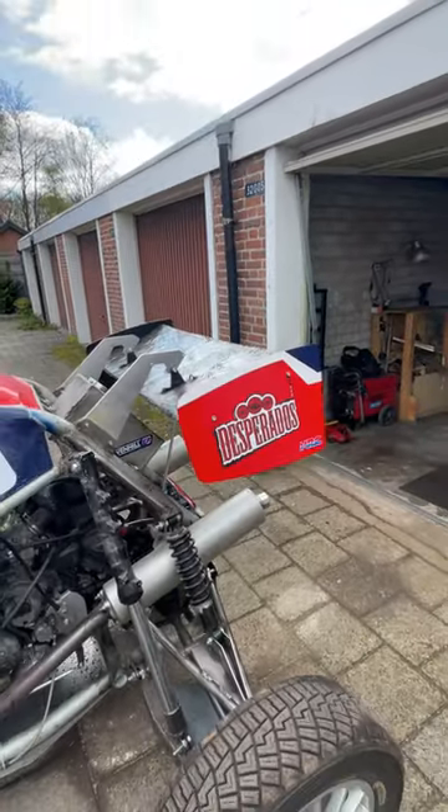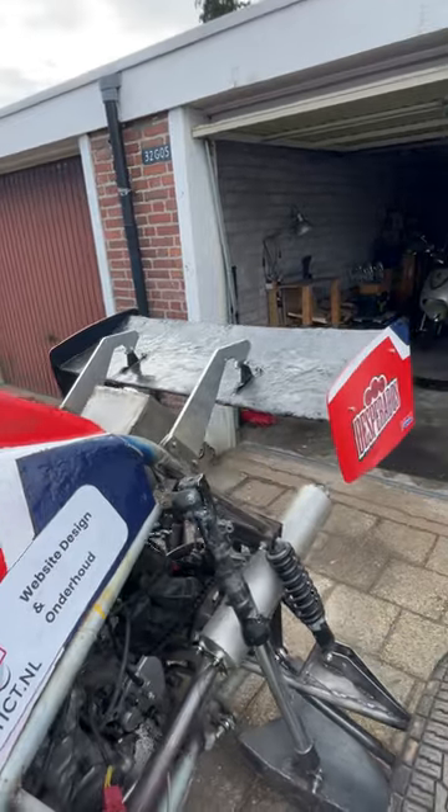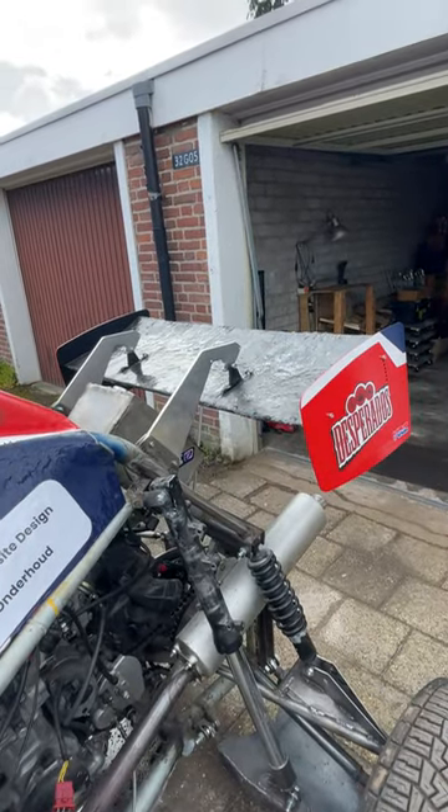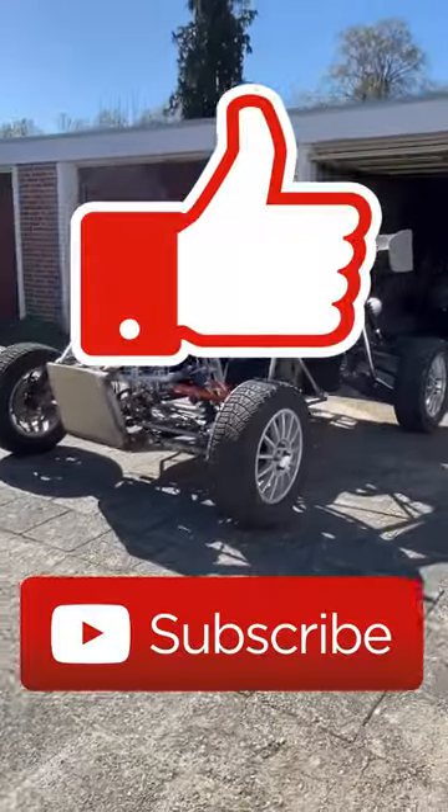I made two of these really nice wing end plates on the side. And then you have an awesome rear wing, just like this. If you enjoyed, like and subscribe and I hope to see you next time.